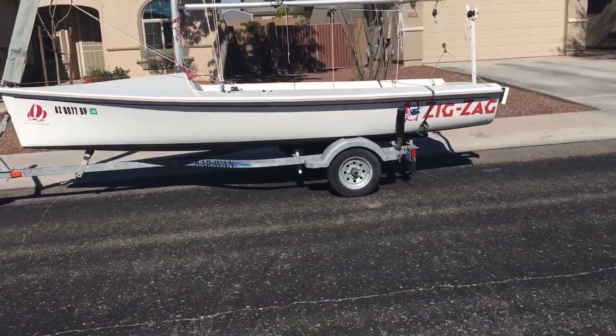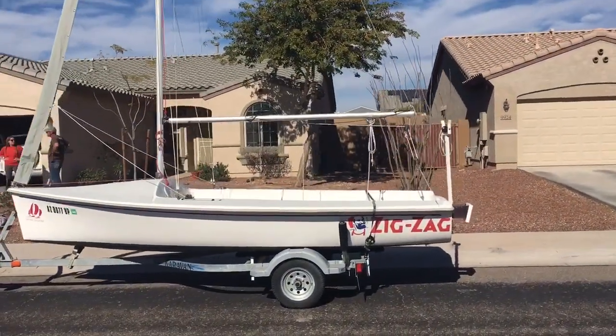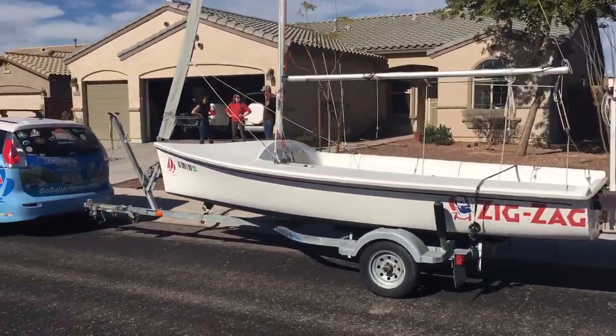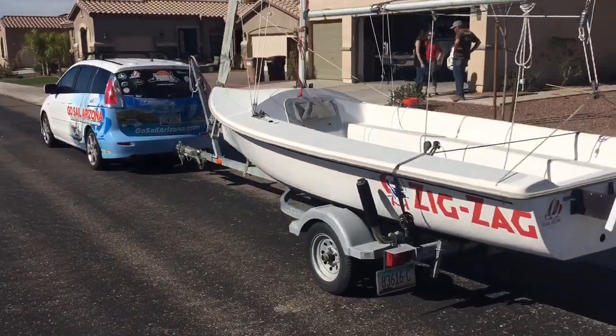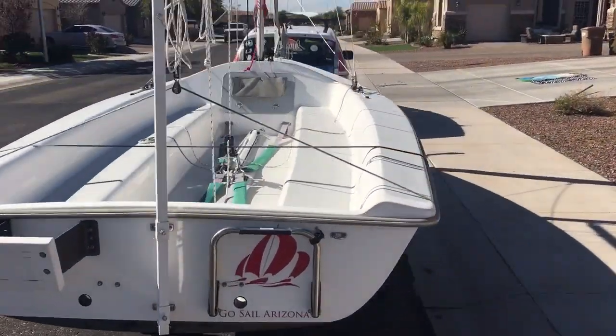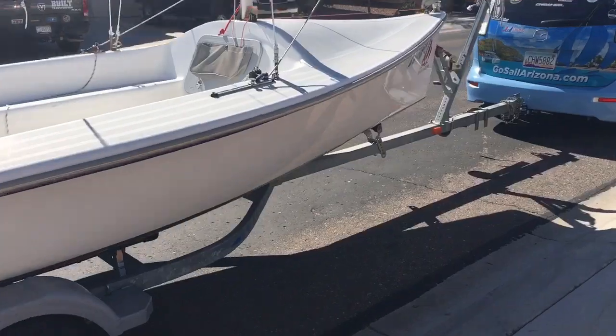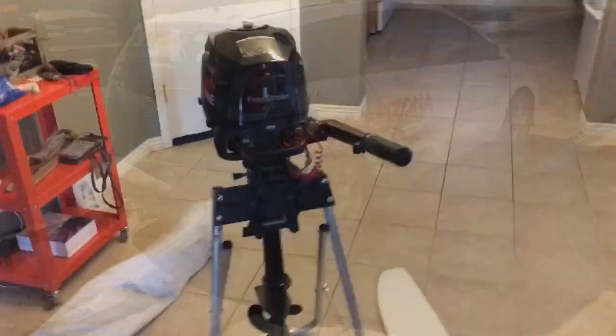The rudder isn't on the boat right now because I've got the stand for putting the mast down — it also stays up to hold the mast while you're going down the highway. But that's where the rudder would connect, and it's in perfect condition along with the tiller. I've got two extensions.